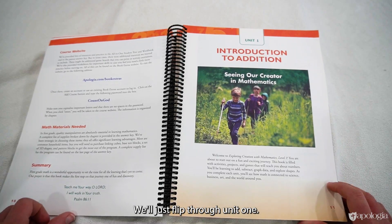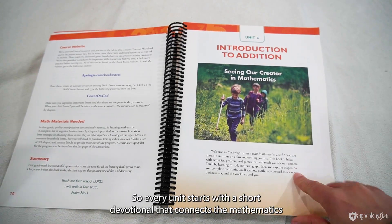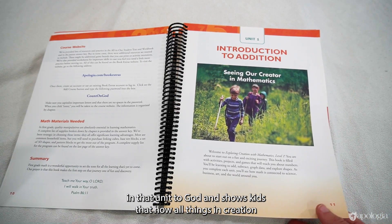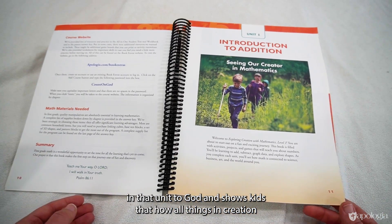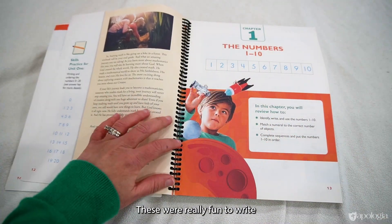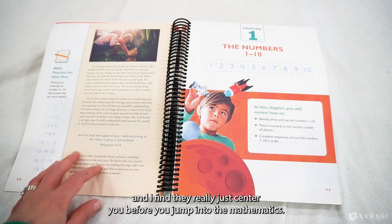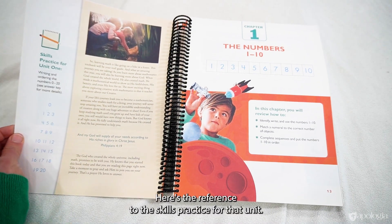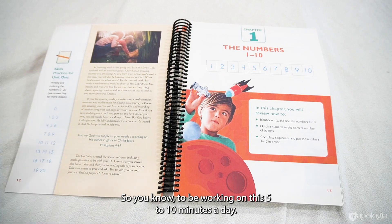Every unit starts with a short devotional that connects the mathematics in that unit to God and shows kids how all things in creation point to the creator. These were really fun to write and they center you before jumping into the mathematics. There's also a reference to the skills practice for that unit, reminding you to work on it five to ten minutes a day.